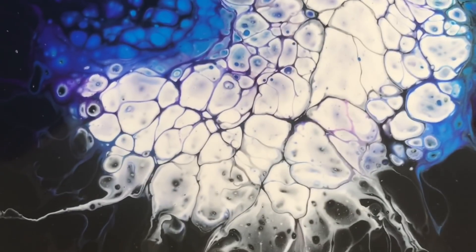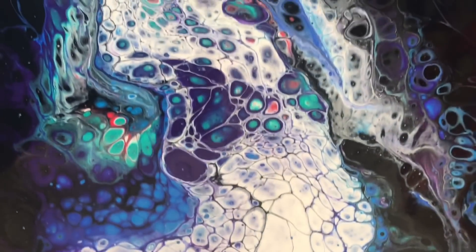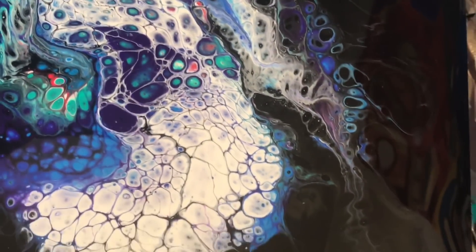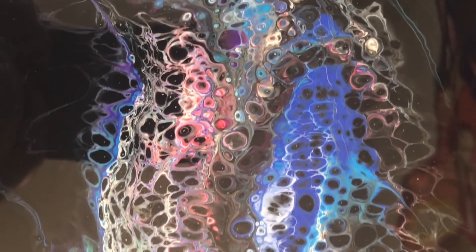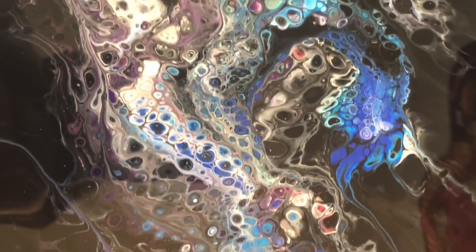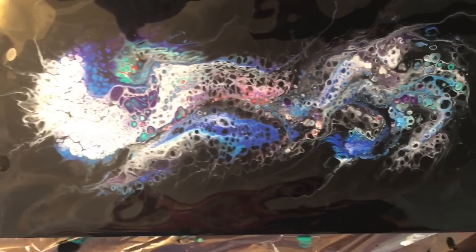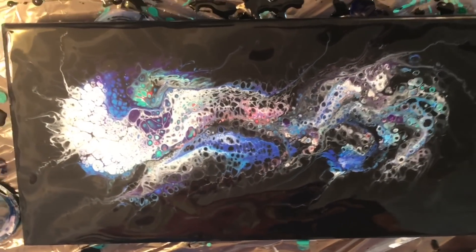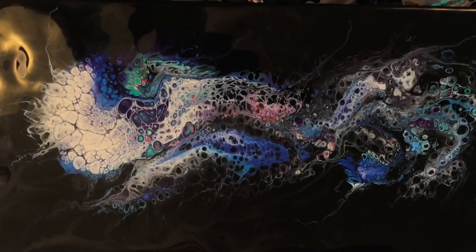Here's a little close-up of my cells — you can see there's not as much variation today since I didn't go with as many colors and didn't layer it quite as much. It's interesting to see the difference, but I was going for simplicity so I'm okay with how this painting turned out. I hope you liked it — thanks for watching and have a great day!